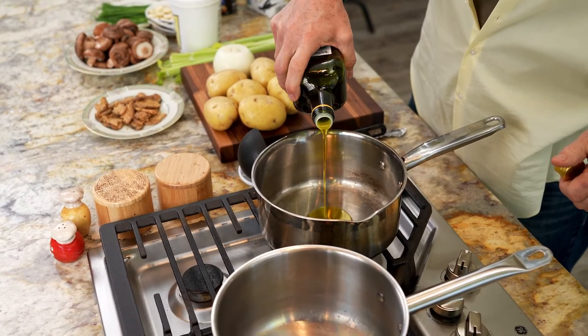We're going to make both the mock clam chowder and the clam chowder together so that all my prep is done in bulk. The first thing we're going to do is use a little bit of olive oil to coat the bottom of the pan.